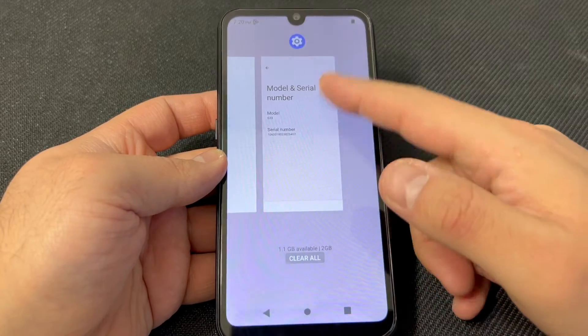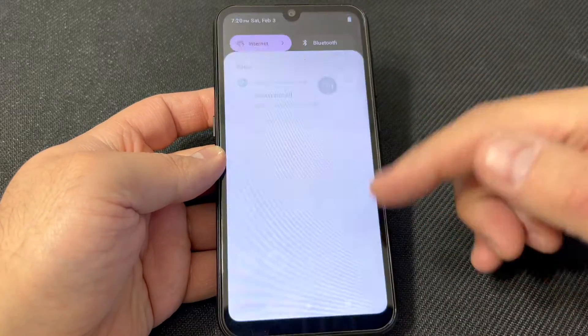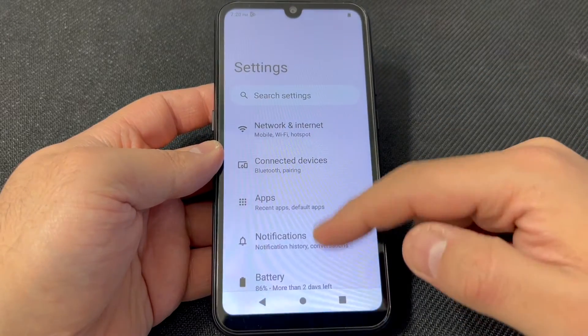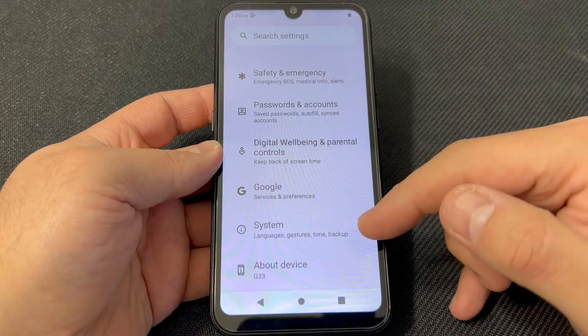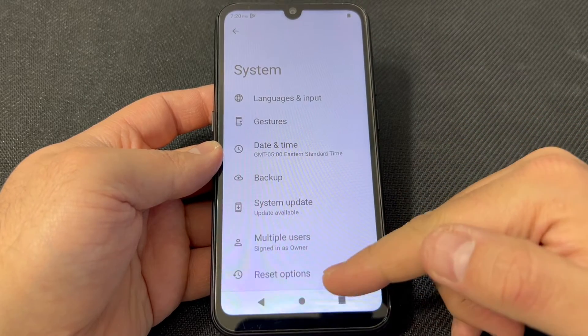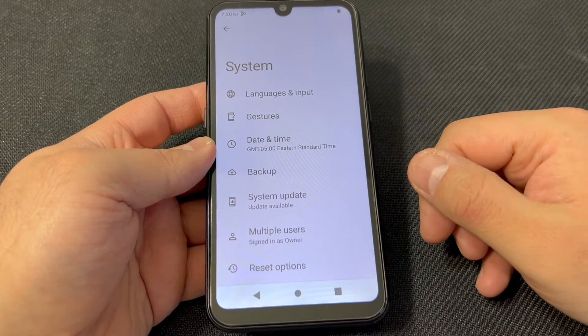The first step you want to do is go to Settings. Scroll down the notification bar, then go to Settings, scroll all the way down to System. Then go to Reset Options at the bottom and click on that.